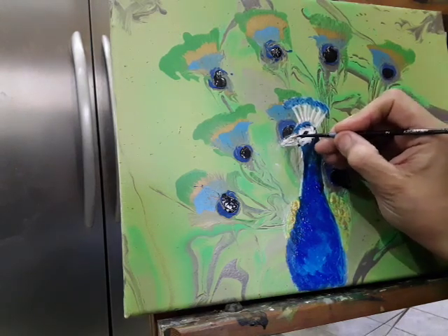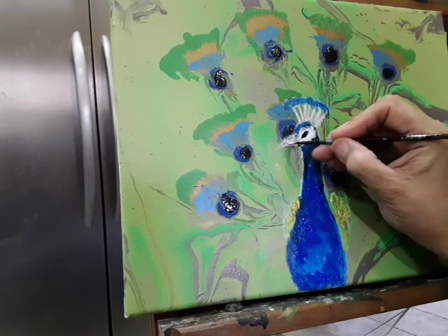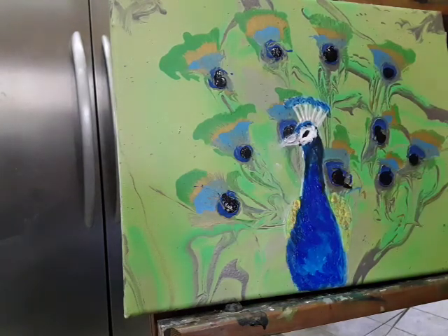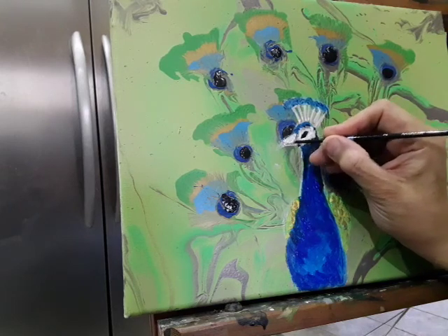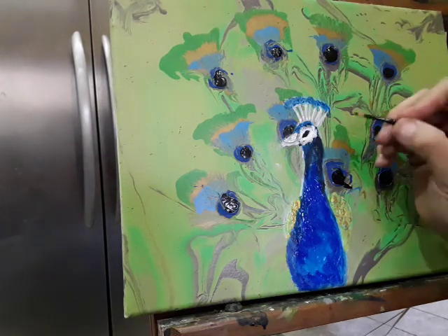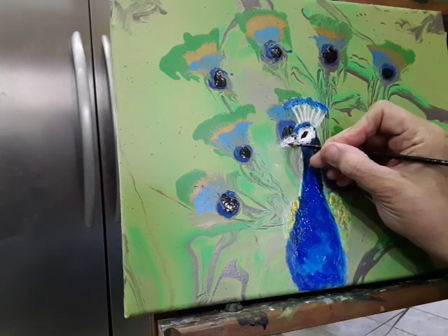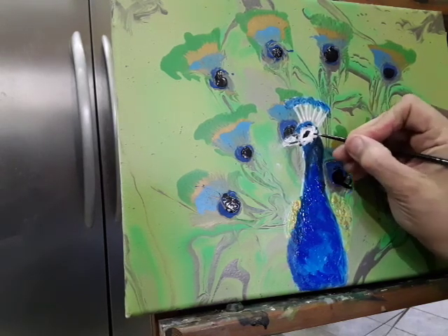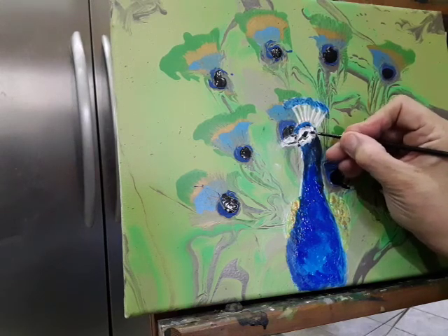I'm used to holding my paintings, so doing it on the easel like this is really hard for me, especially with the camera in front — having to position it so you can see what I'm doing. I think I like that better. I'm going to go in there with a little black over his nose — where this part comes down and then across there, and then just a slight line underneath to show the separation.